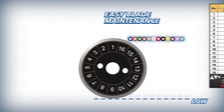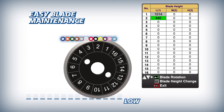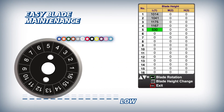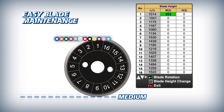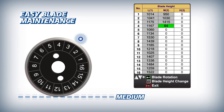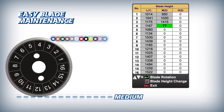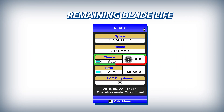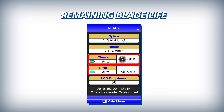The 70R Plus makes blade management easy by automatically logging every fiber cleave and tracking every blade position from the first low position to the 16th high position. It advances the number of fiber cleaves by 1 with each single fiber cleave, and by 4 or 12 with each cleave of a 4 or 12 fiber ribbon respectively. For easy reference, the CT50's blade life and the RS03's heater temperature setting are displayed clearly on the 70R Plus main screen.